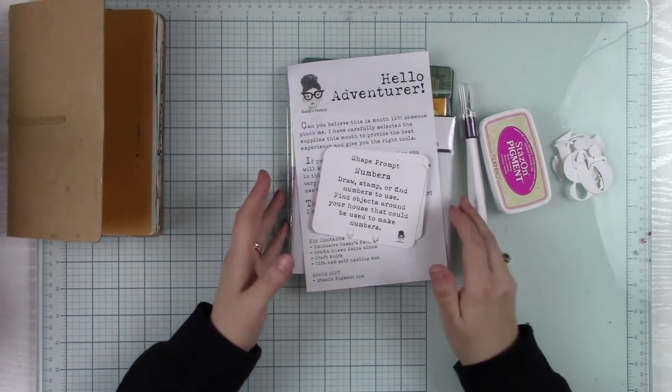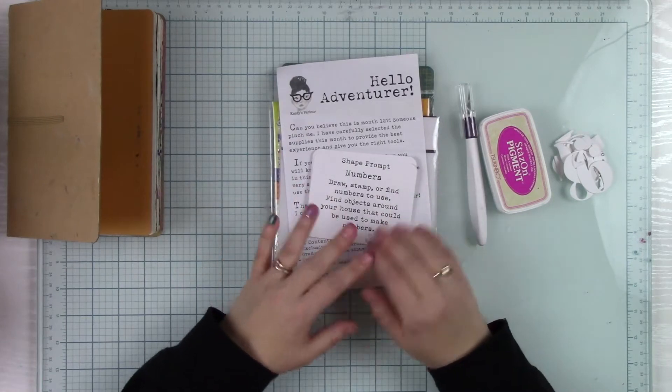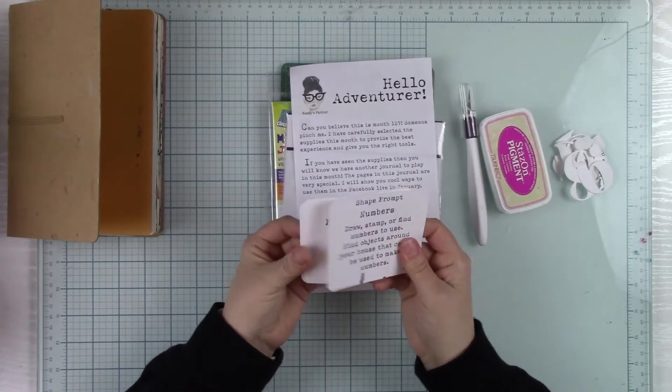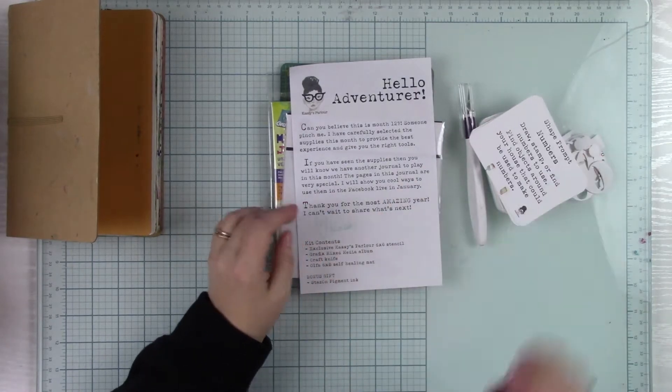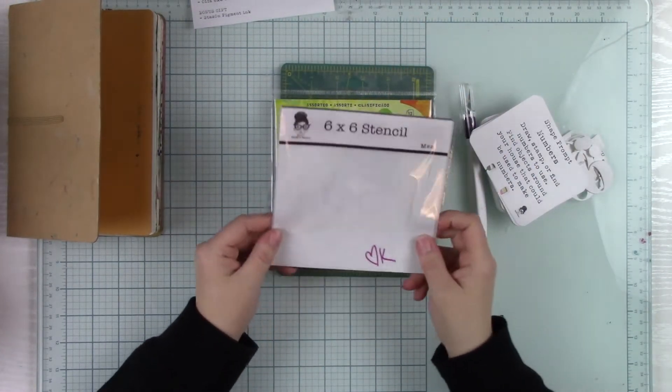I'm just going to go over what you get in your kit quickly, and then we'll get to this week's prompt. So you get your four prompt cards, and you've got your letter.